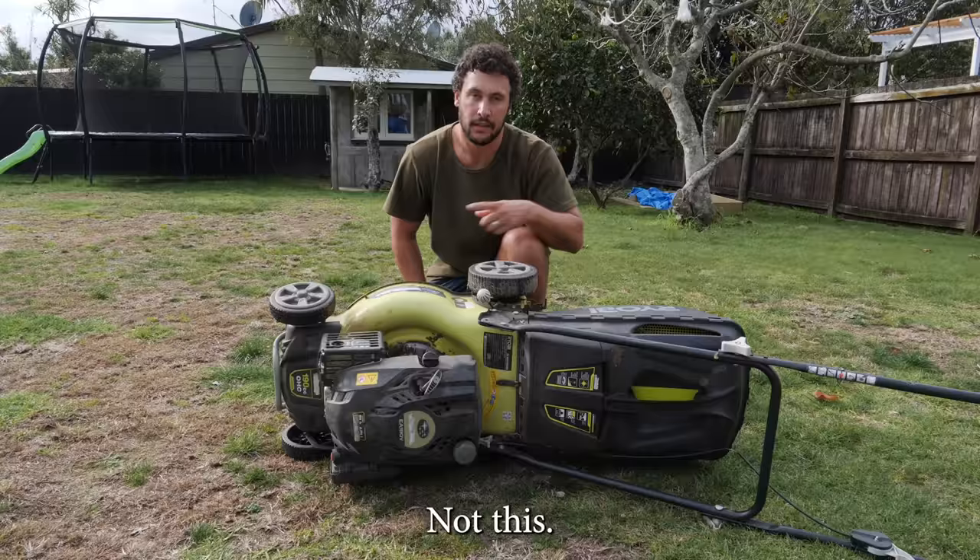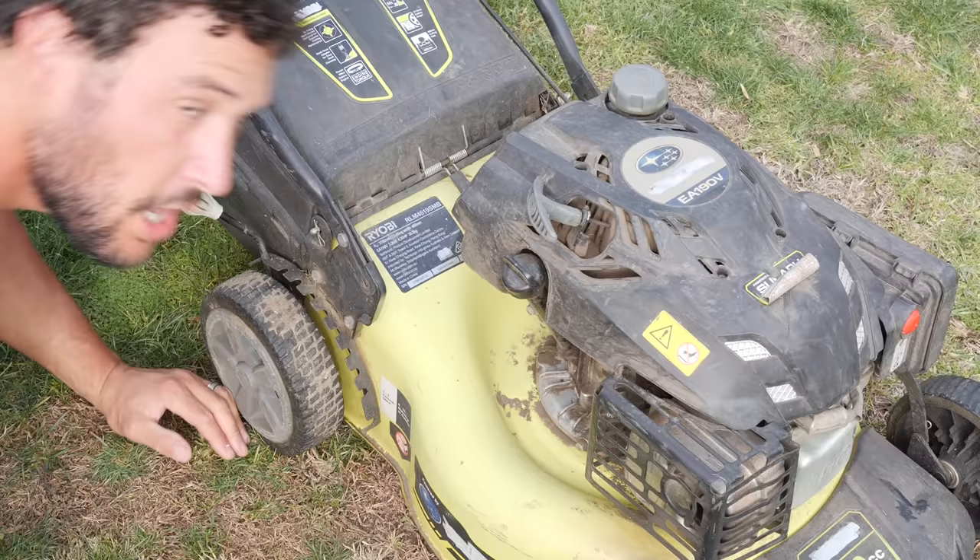This is a lawnmower. Make sure your mower is set up like this, not this.